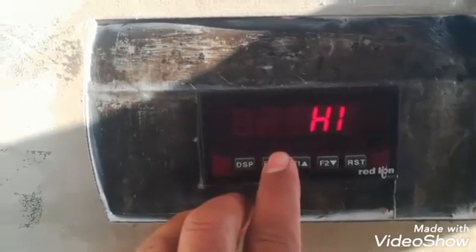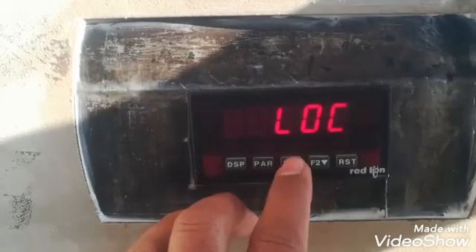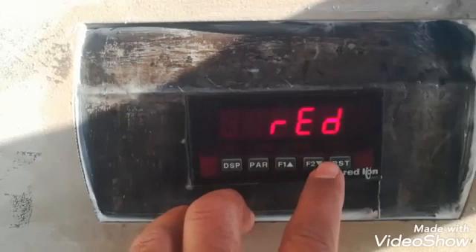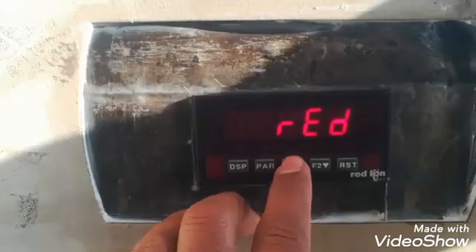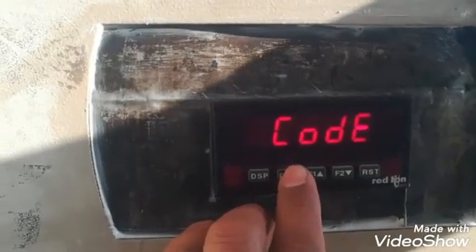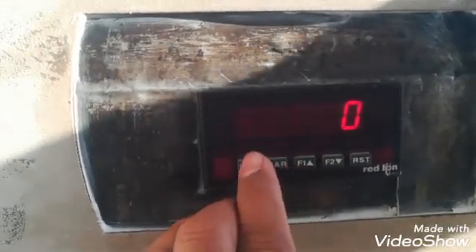The Lock block has a lock setting, and we can make it locked or unlocked — those are the two parameters in this Lock function. It is the third block of this Red Line weighing indicator. The Totalizer code can be changed as per our requirement; after inserting the code we can access its parameters.